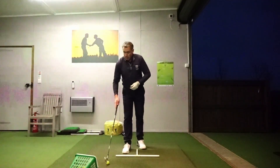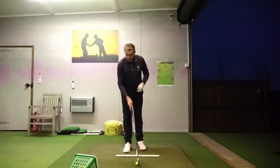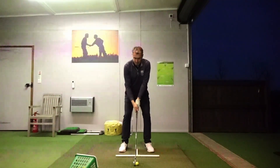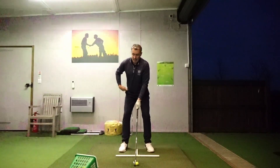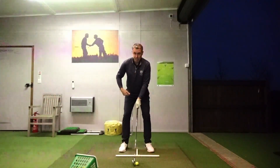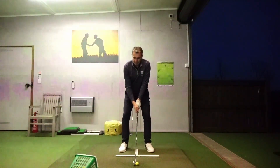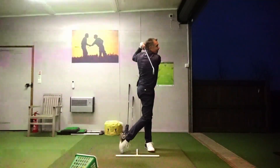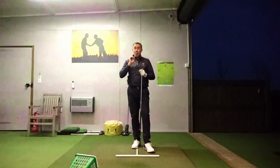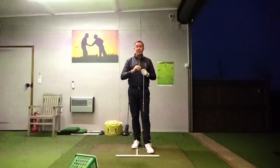Another way to stop those hips from running away from underneath you in the backswing is to basically just pre-set the hip at address. You make your normal setup position, then just pre-set your right hip a few degrees back. Because you've pre-set your hips before you start the swing, it's very easy to then just turn to the top and back down through the golf ball, which will increase your body turn, add more power, and give you increased distance in your golf shots.